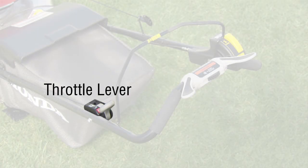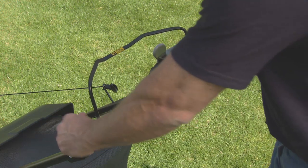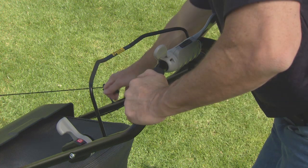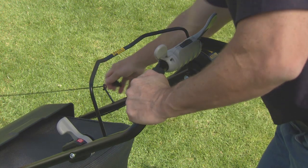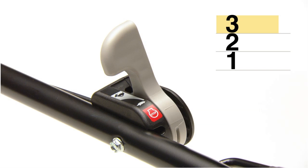The throttle lever controls the engine speed. Put the lever in the fast position when starting the engine. With the blade control lever and roto stop button released, pull lightly on the starter grip until you feel resistance and then pull briskly. Don't let go of the starter grip — allow the rope to return gently. Always put the throttle lever in the fast position when starting the engine and when mowing.